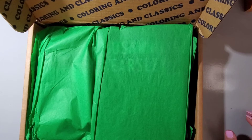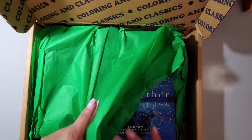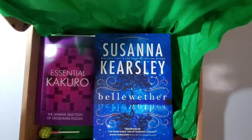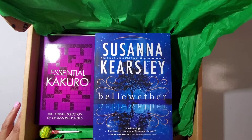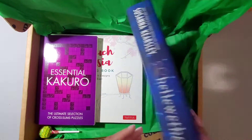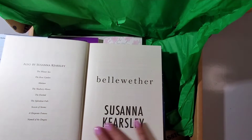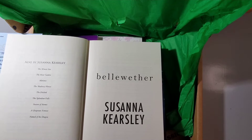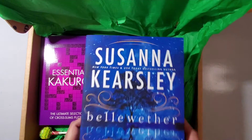With this subscription you're supposed to receive a coloring book, a novel, as well as one other book. They neatly packaged it. So this month I have a novel from Susanna Kersey — Bellwether — that's interesting. I believe I signed up for the urban romance version; there are different novels you can sign up for, but I don't remember, so we'll have to read this book and see if we like it.